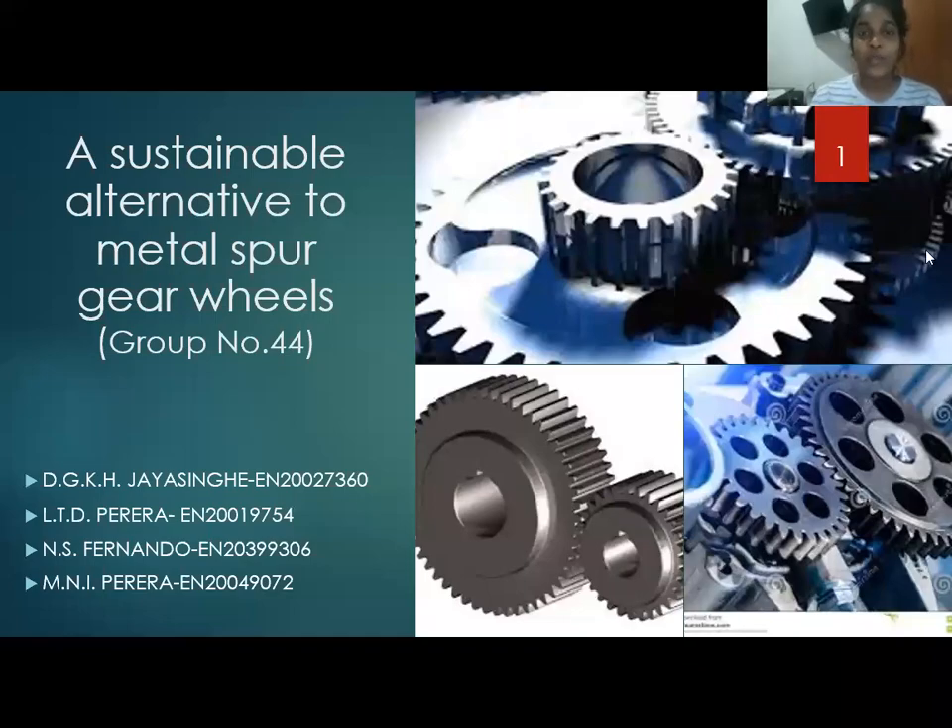Hello, all of you. We are here to present the final presentation according to our project. We are group number 44, and our project is to find a sustainable alternative for metal spur gear wheels.